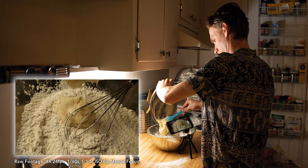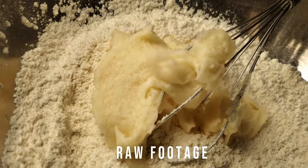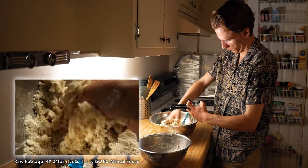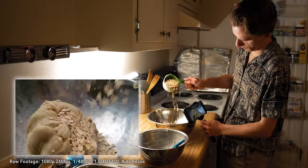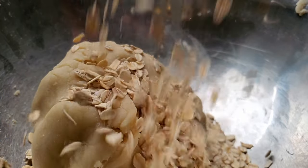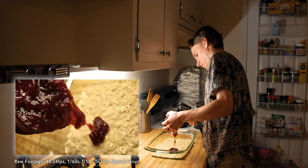The next shot is mixing the wet and dry ingredients and it's honestly feeling a little static to me — I don't think I planned it out very well. So I'm going to turn it into a fast cut with a zoom over all three clips. The next few shots are pretty self-explanatory, but then comes the moment I was waiting for: the star ingredient, the raspberry jam.